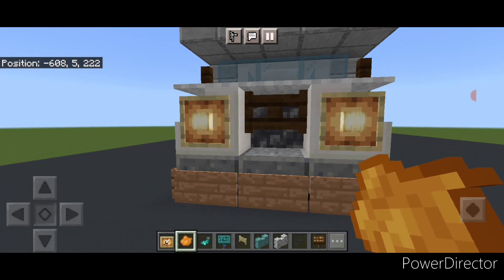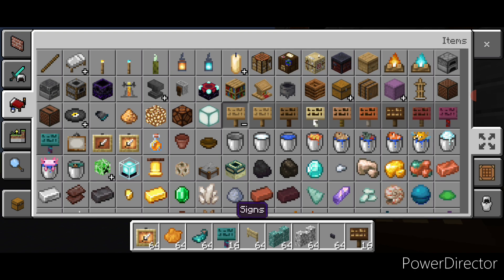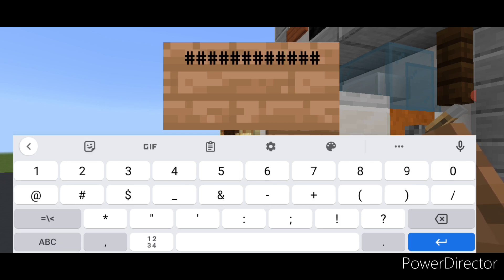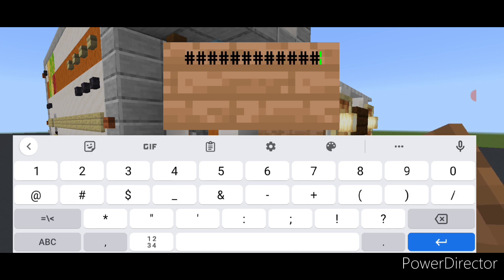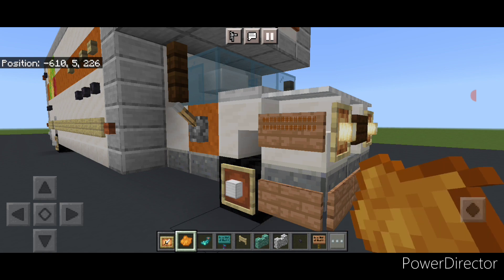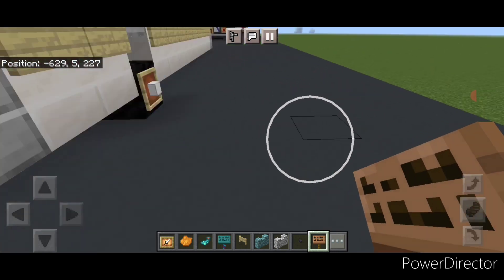Crouch and put a dark oak sign on the center here in front of the fence gate. Then come around the corner, grab a jungle sign, and put one sign on the side of the stair. On it do two rows of hashtags on the top two lines, then hit it with orange dye and a glow ink sack. Do the same on the other side — a jungle sign with two rows of hashtags, hit with orange dye and glow ink sack. Then come down to the back corner and put two jungle signs on the bottom of the back on each side.